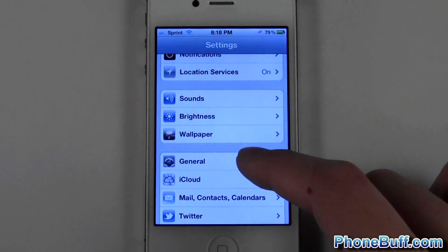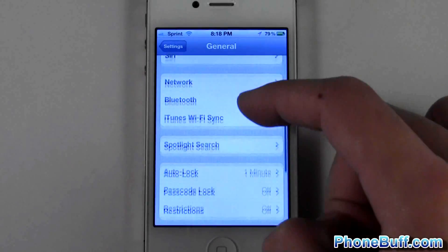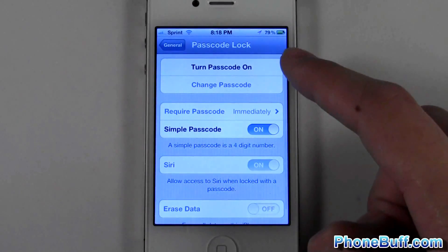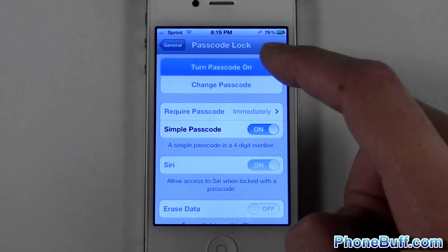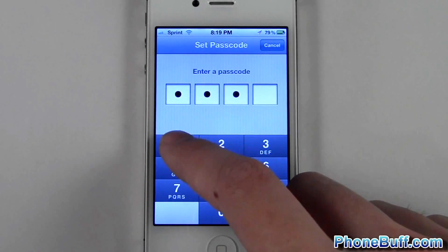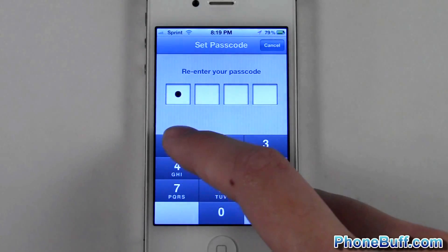From here, scroll down to General and tap on it, then scroll down to where it says Passcode Lock and tap on that. At the top it says Turn Passcode On — just tap on it and then enter your passcode. I'll just do 1111 for the purpose of this video.